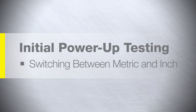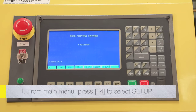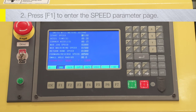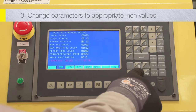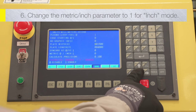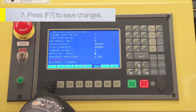Switching between metric and inch: The machine is set to metric mode when delivered. If inch mode is desired, from the main menu press F4 to select Setup. In the Setup menu, press the F1 key to enter the speed parameter page. Change the speed parameters to appropriate values for the inch measurement system, then press F7 to save the changes. Press F5 to enter the control parameter page. Change the metric/inch parameter to 1 for inch mode or 0 for metric mode. Press F7 to save the changes to the control parameters.